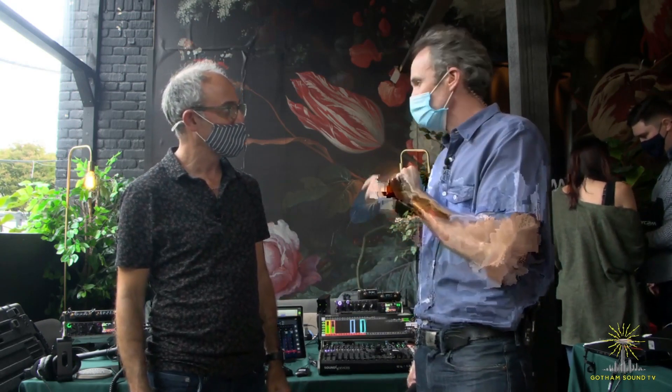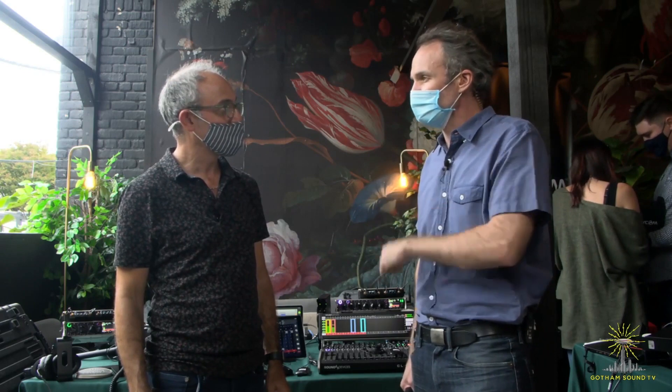Hi, Nick Houston here for Gotham Sound and Communications at the Gotham Expo, a couple days after being released. We're here with Paul Isaac because version 2 of the A20 Mini firmware and the A20 Mini Remote app are being released. Tell us what's in it.